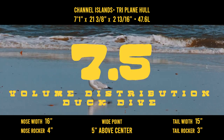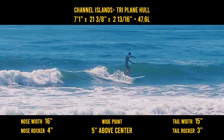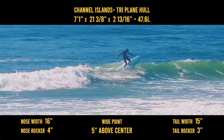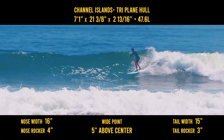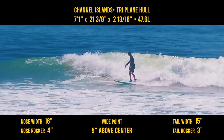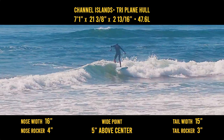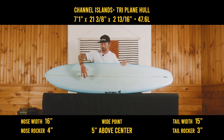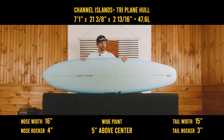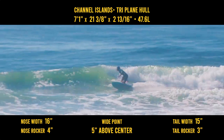Volume distribution and duck dive, I gave it a 7.5. The volume distribution in a width aspect isn't that crazy, especially for a 7-foot board. But I am surprised at how much width there is throughout the rails — not necessarily in the tail, but through a large midsection. I'm not sure if that's what's giving it its good trim section and drive. Duck dive — very surprised, very easy to duck dive and get underneath the water, even with the wide point. I took this out on a relatively big day, had to put a leash on just to be safe, and found myself very easily getting under almost all the waves.